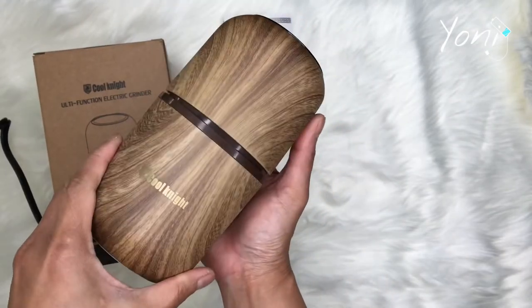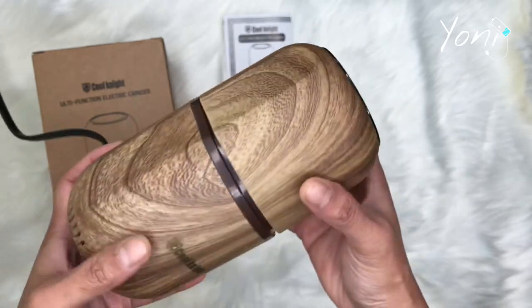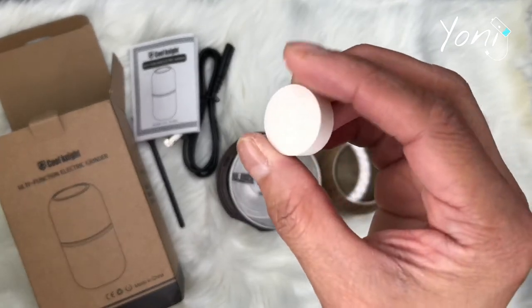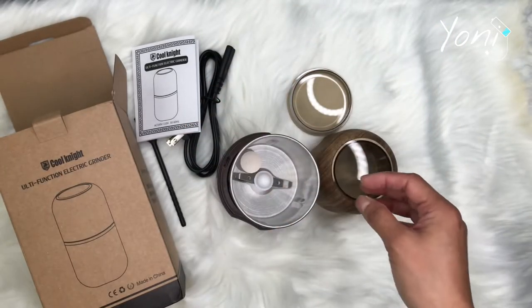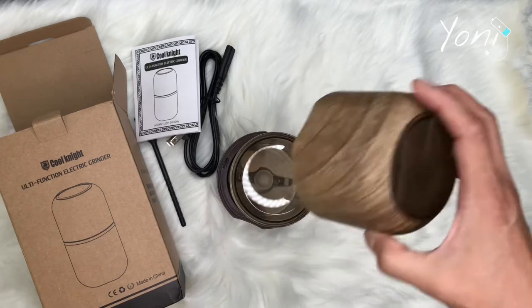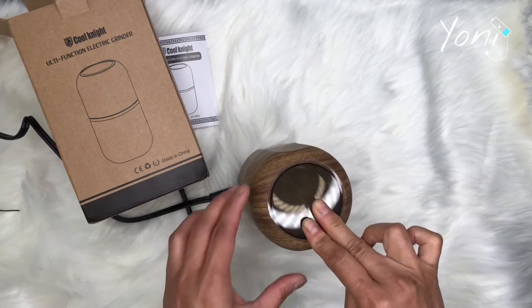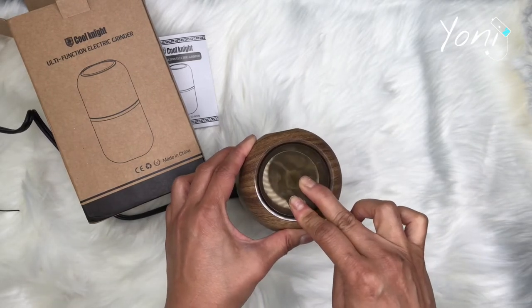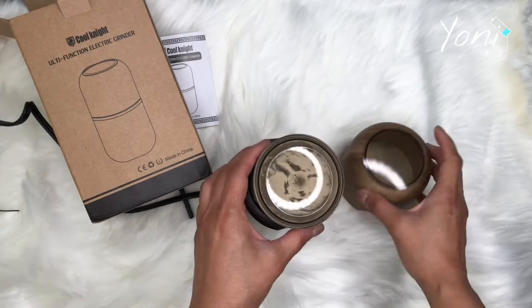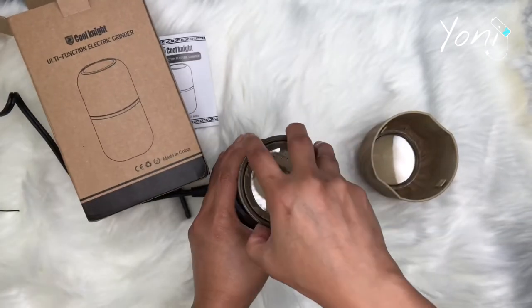So this is what it looks like — it is really cute, as you guys can see. Does it work? Yes it does, look in this video and see how awesome it is. This pill is pretty big — almost like a quarter — and it says you can grind big or small, so we're going to see the moment of truth if it can really grind big or small.